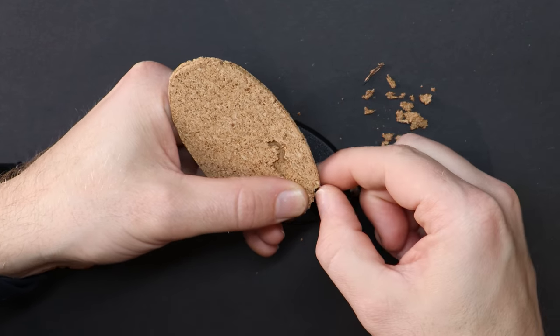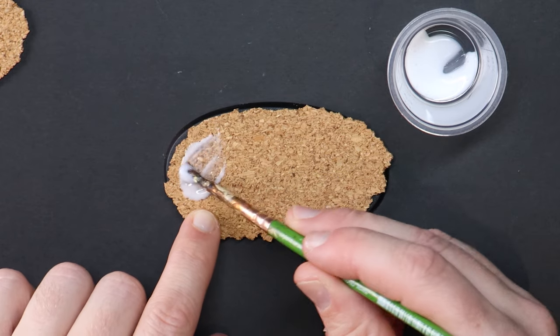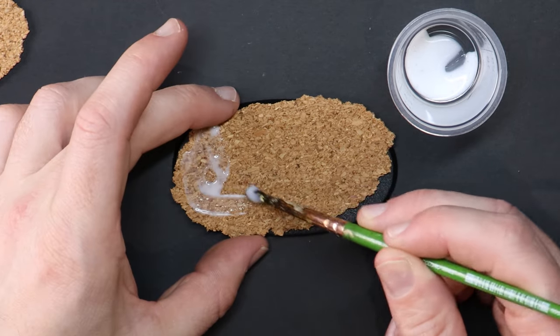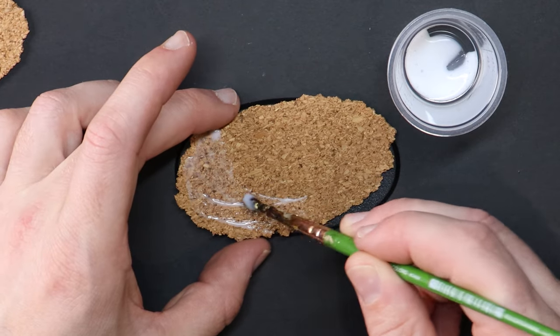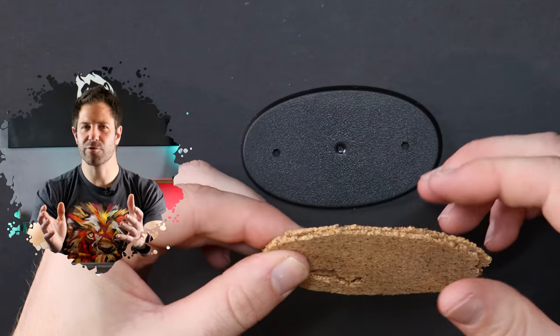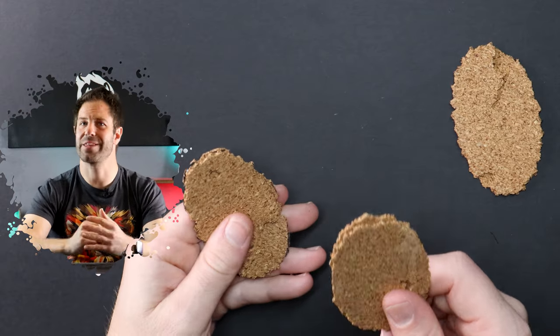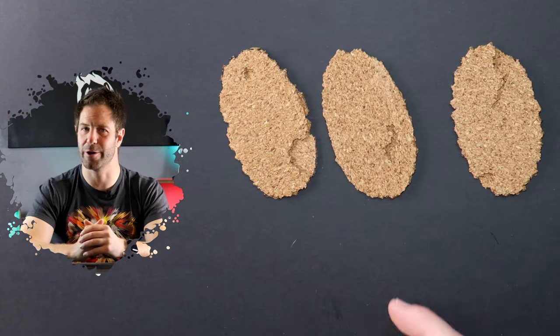I've cut the pieces of cork out and torn the edges. Rather than sticking them on the plastic oval base straight away, they've been glued together with PVA and squished together beneath some heavy books for a couple of days. Now they have dried hard and flat without any curling or warping. Thanks so much VY78, I'll owe you one.